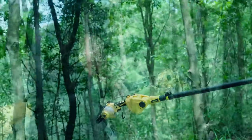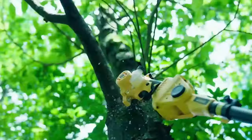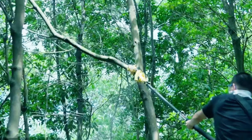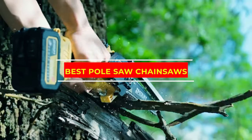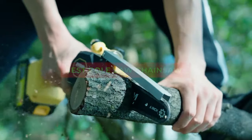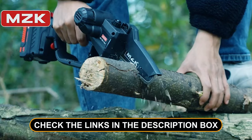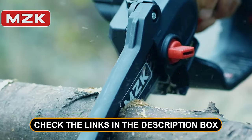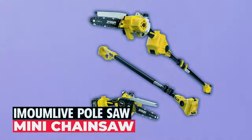Are you tired of wrestling with unruly branches and overgrown trees in your backyard? Well, today's your lucky day, because we've got the ultimate solution for you. In this video, we're diving deep into the world of pole saw chainsaws to help you find the best one for your tree-taming needs. Get ready to elevate your pruning game to new heights. Check out the links in the description box for our top recommendations. Now let's get started.